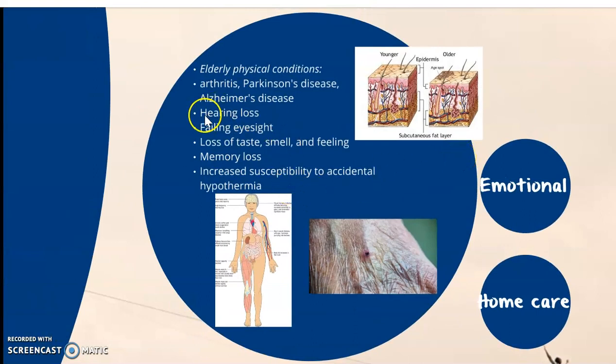When we talk about loss of taste, smell, and feel, the loss of feeling is really essential because they may not be able to tell us when something hurts. You have to look at their non-verbal cues, which is really crucial, because if we end up hitting an artery or nerve, the patient may not react.